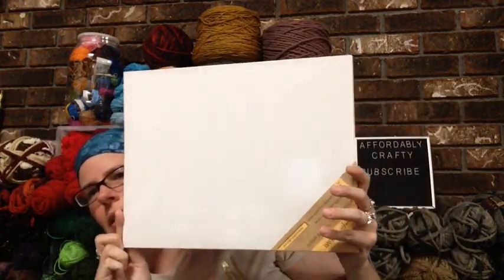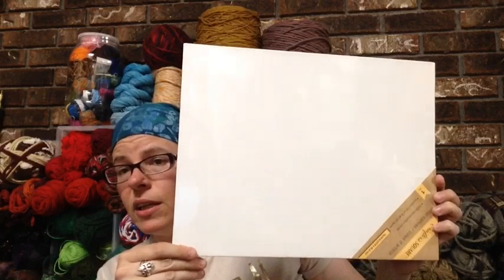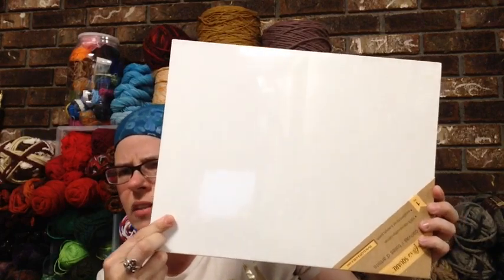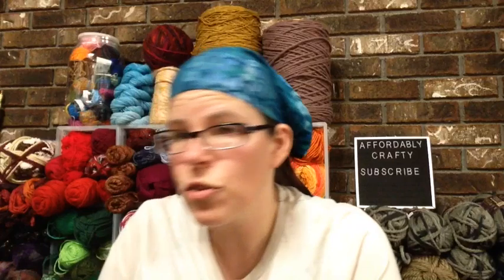I was also looking for a large canvas to do a DIY art project for Father's Day, and I finally found one because the employee was stocking it while I was standing there. A lot of these canvas things have been sold out most times I go to Dollar Tree. This one is 11 by 14 inches and doesn't have wood on the back. I'm super happy to get this started because it needs time to dry before I do the second step.